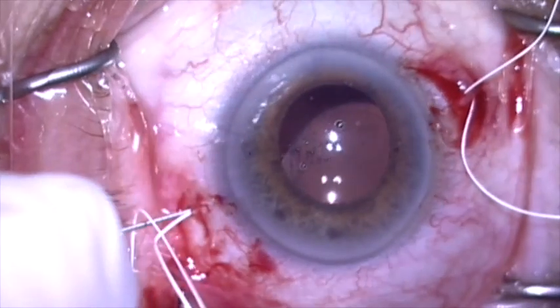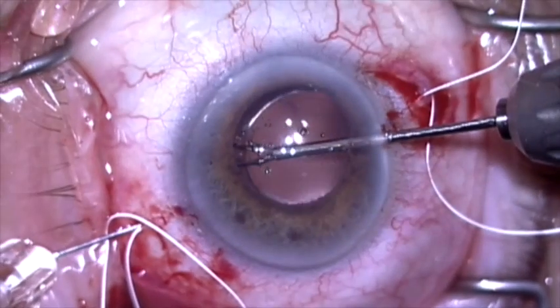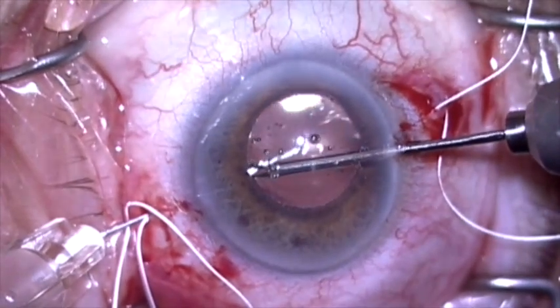The lens is a little decentered, so I'm going to recenter the capsular bag with my right hand using a micrograsper, so that when I puncture through the capsular bag it will center the lens-bag complex.